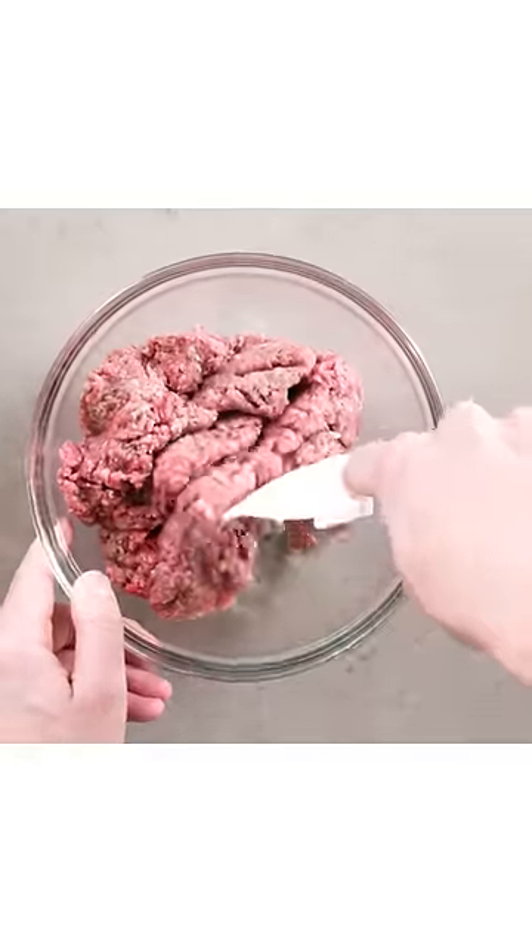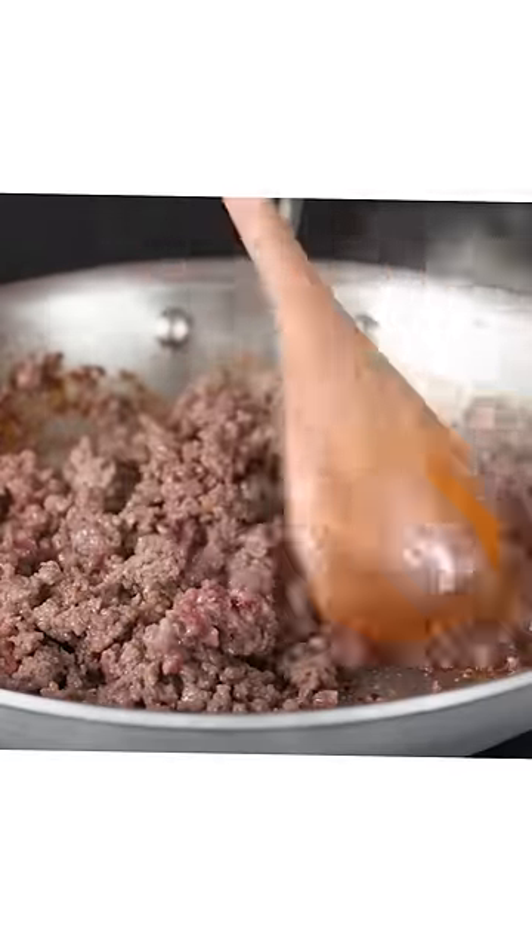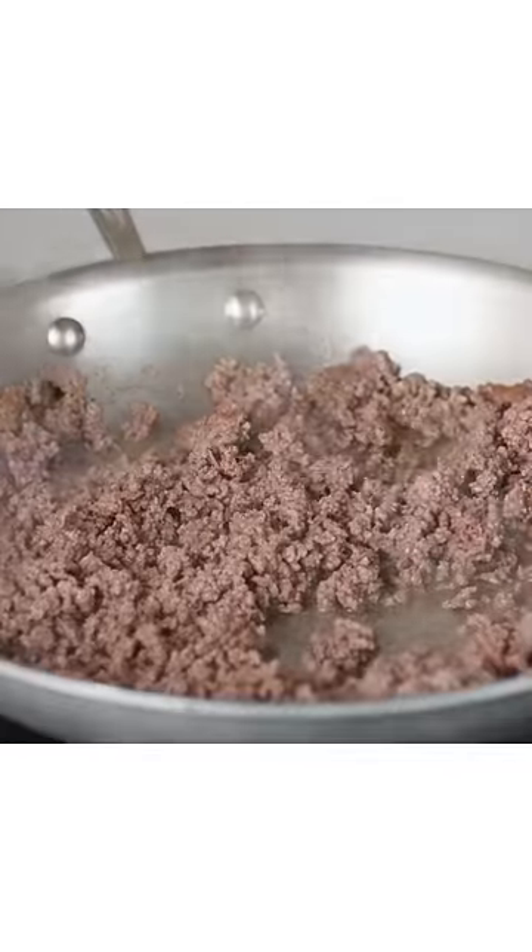Not only does the soda make the ground meat more tender, it also helps it hold on to more moisture. That plus the higher pH means you can actually brown ground meat without it just flooding the pan with juices.